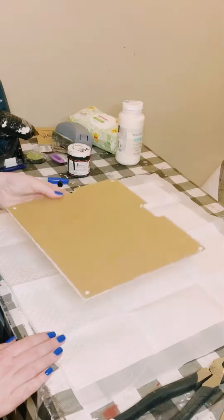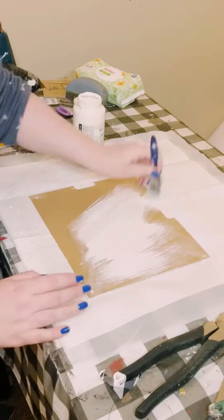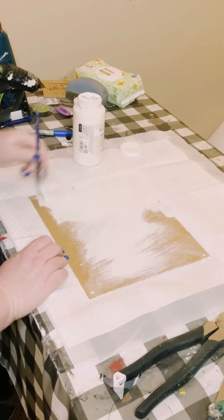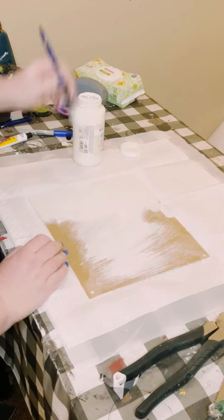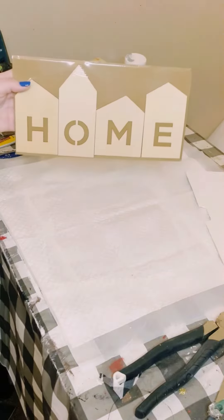You first just want to grab a sign. Any sign from Dollar Tree will do. I believe this piece is the back of a picture frame, but it was sturdy enough to use as a sign. So I just painted this with two coats of Waverly chalk paint in the color plaster. Allow that to dry.